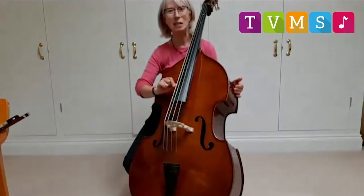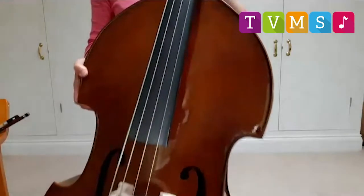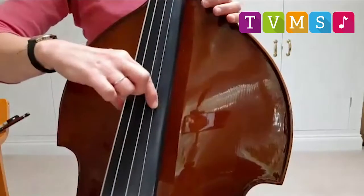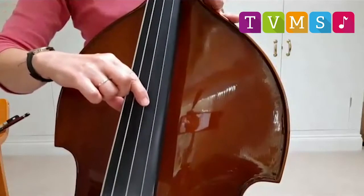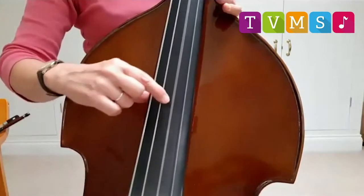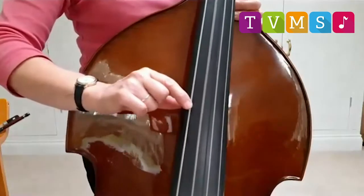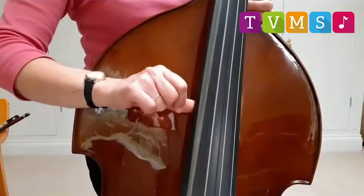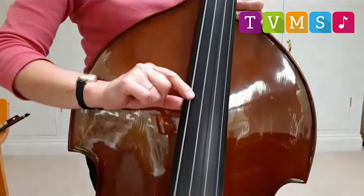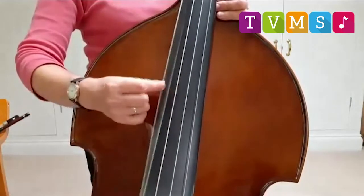That one is really deep, isn't it? Let's have a closer look, because on the double bass you really can see the string vibrating. This is the highest one. Next one — you can see that string wobbling, can't you? Next one. That's even better, and let's try our deepest sounding one. You can really see that string wobble, can't you? The strings on the double bass are so long, you really can see the vibration.